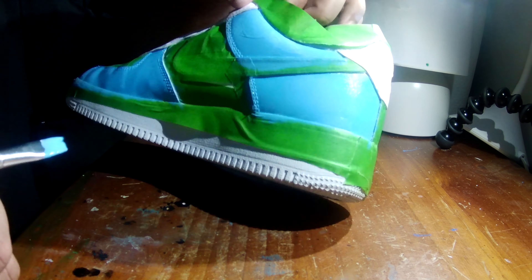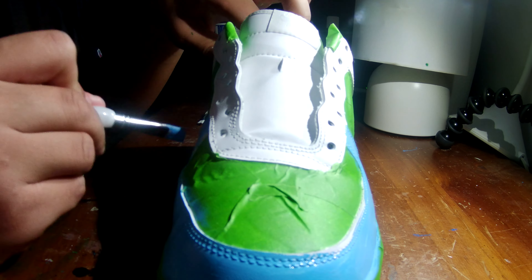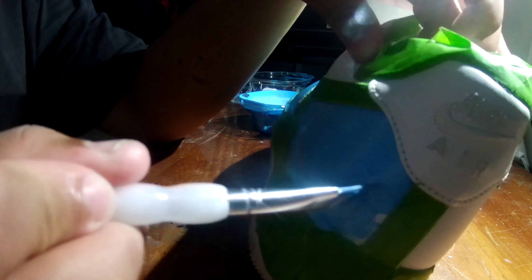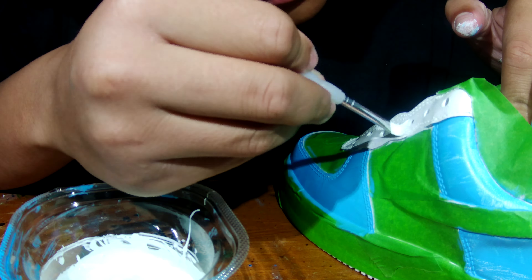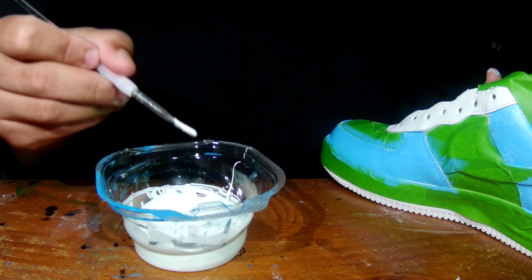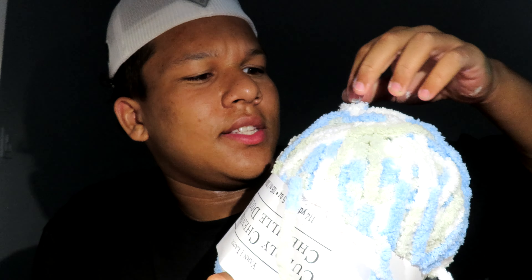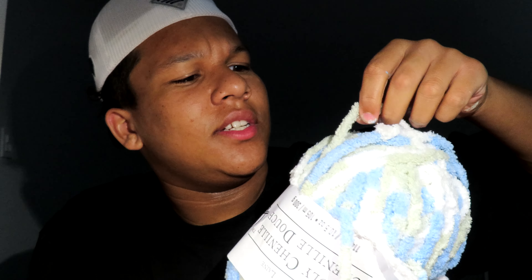I just finished painting the shoes — that took way longer than it should have. But I have this yarn in three different colors: the green color I tried to mix, the blue color I tried to mix, and then white. So I'm gonna put those as laces.